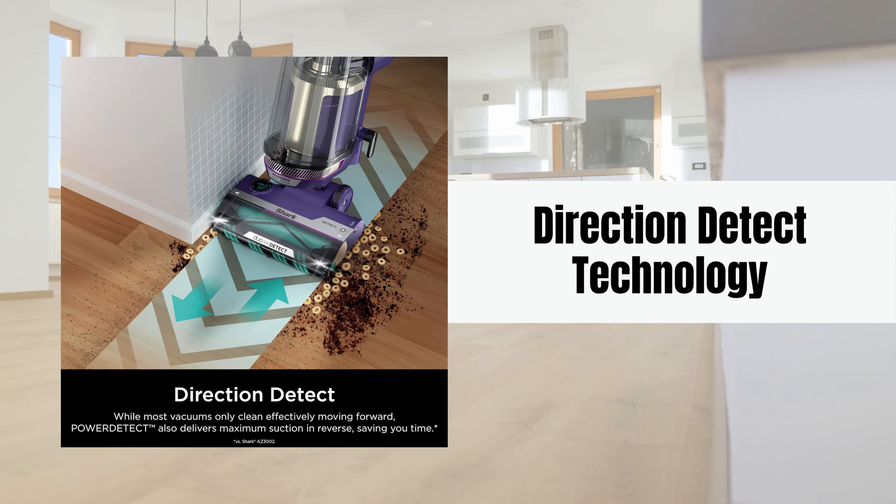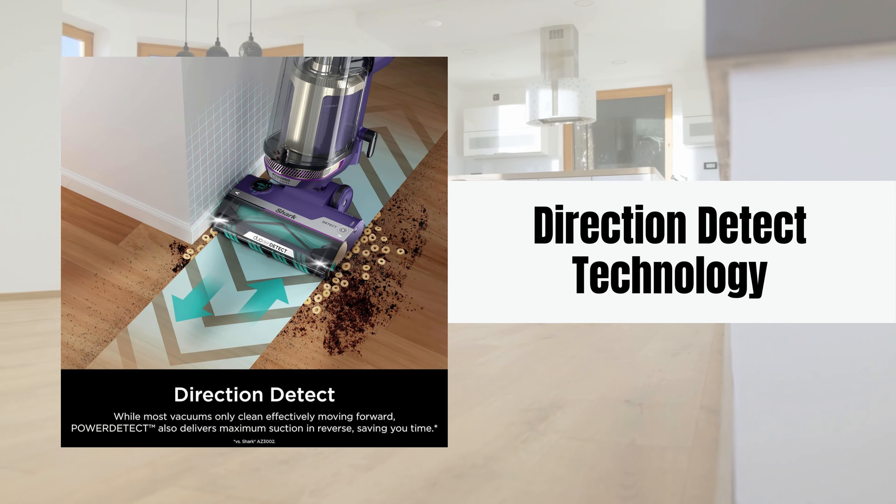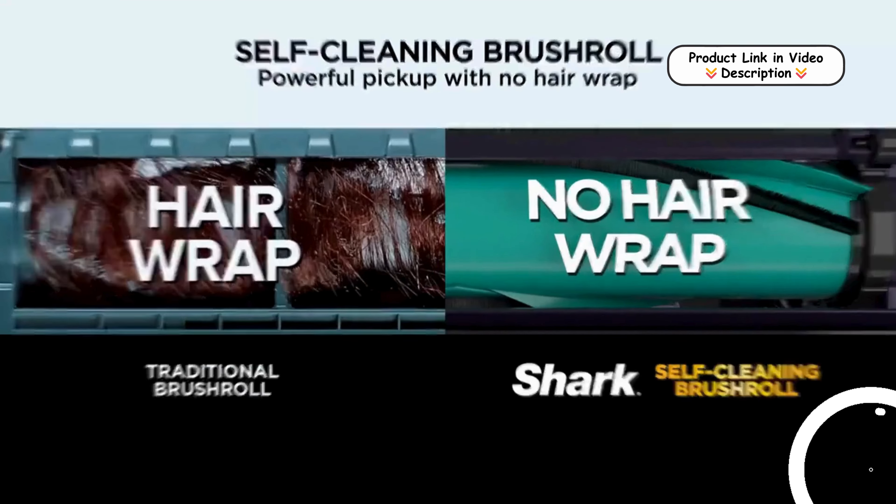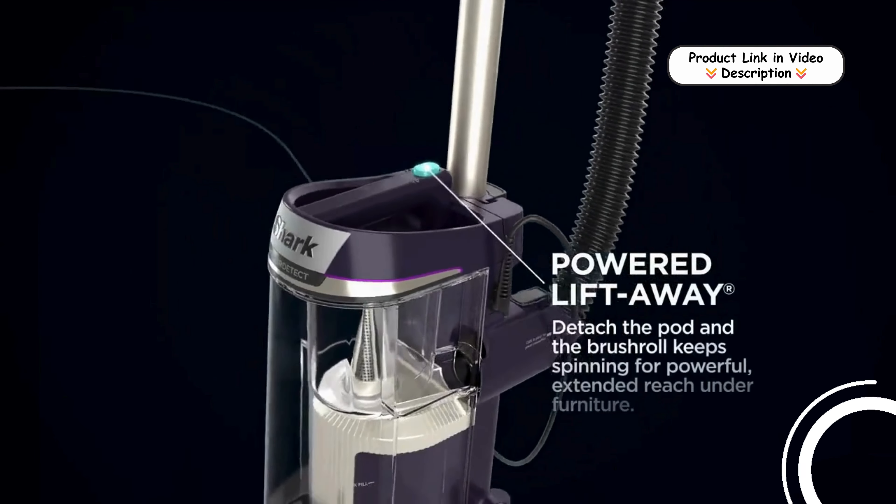Direction Detect technology. The IntelliSense system recognizes the direction you're vacuuming and automatically redirects powerful suction to maximize cleaning efficiency in both forward and reverse movements, cutting down cleaning time.